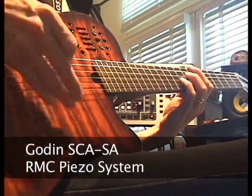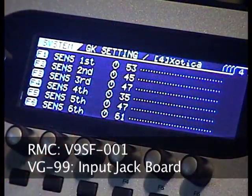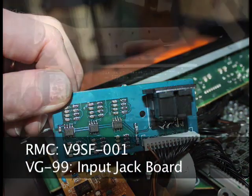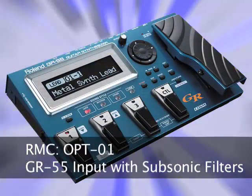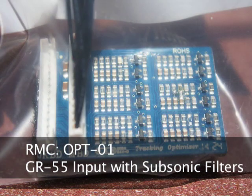Even after a Roland software update, the problem remained. Richard McLeish, founder of RMC Pickup Company, developed a replacement electronics board specifically for the VG99, the V9SF. Similarly, when the GR55 shipped in 2011, Richard McLeish developed an electronics board for the GR55, the RMC OPT-01 Tracking Optimizer.